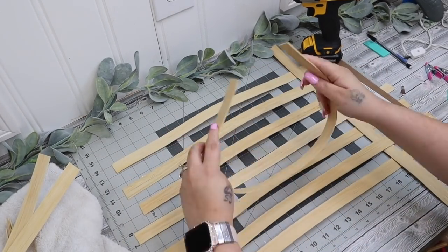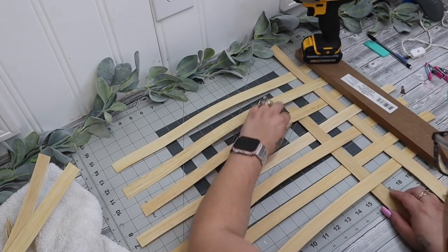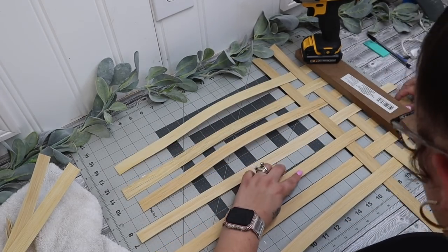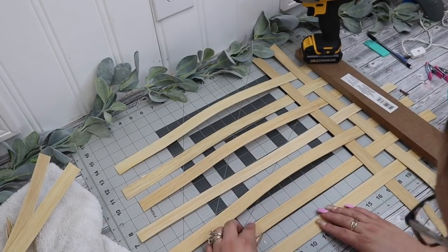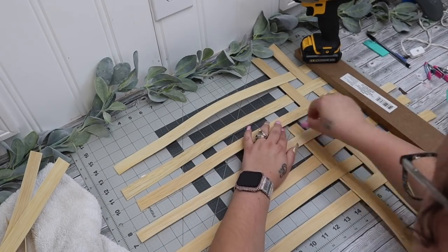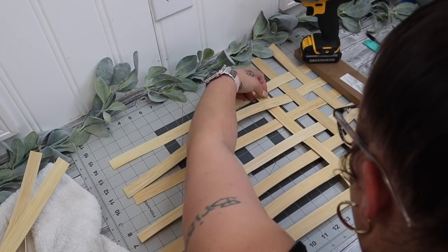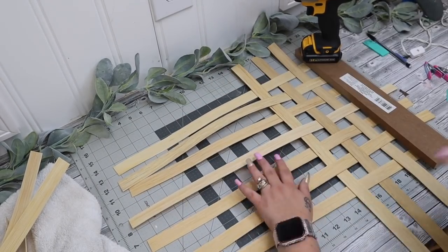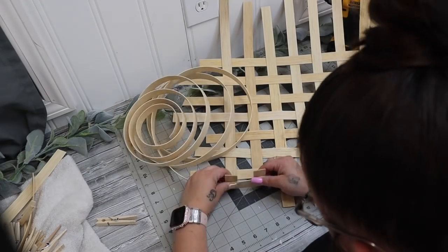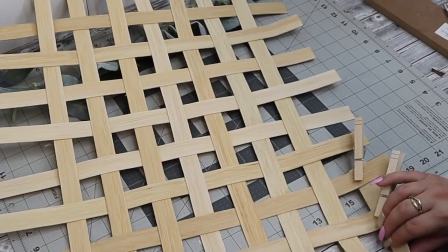Once the timer went off, I took them out on a towel and I just set them on the towel next to me. I then had this sign from Dollar Tree, and I laid out seven pieces going long ways, and then we're going to do eight pieces going the other way, just so that way our tobacco basket is a little bit longer than taller. You start on the end and you go over, under, over, under, and then the next one you're going to go under, over, under, over, and you do that all the way down until you have it as long as you want.